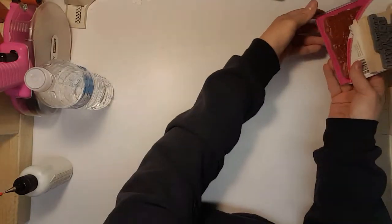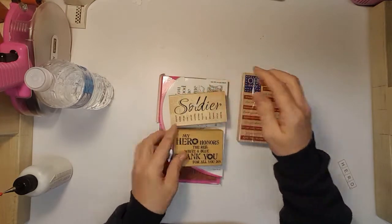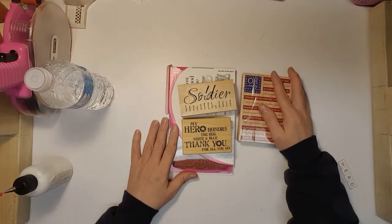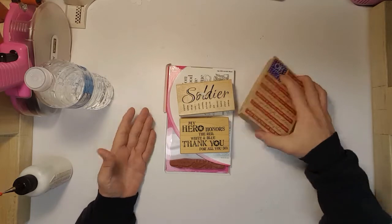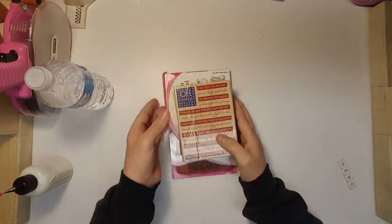Okay, stamping. I did not do any layouts using my stamps. I really wanted to but it just didn't work out this month, so they go back in the drawer.